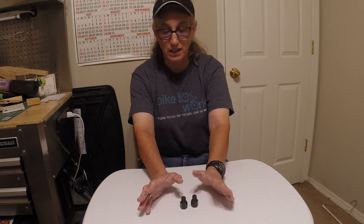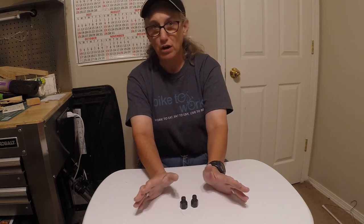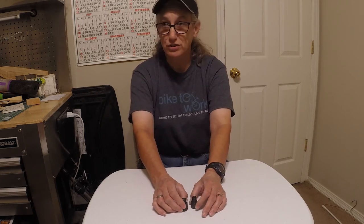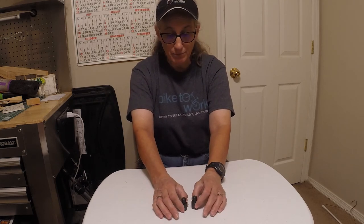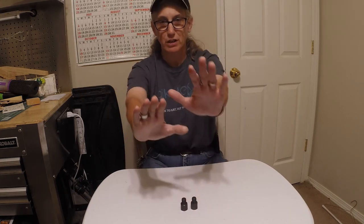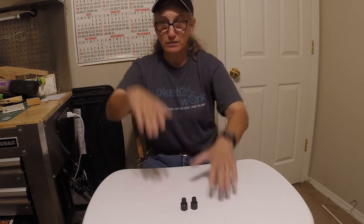You can put them on even a delta style trike, though mostly they are put on recumbents. I don't know of too many folks who put them on a delta style, but they could if it makes their hips feel better. Generally they are put on tadpole style recumbents because you have your legs out here pedaling rather than up and down.